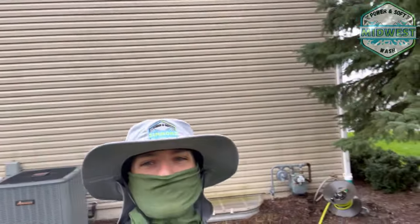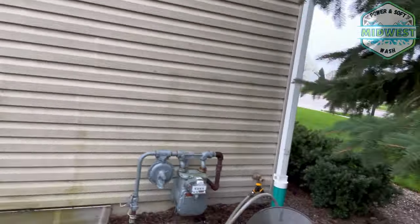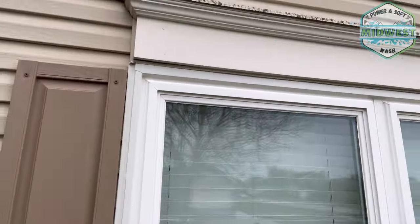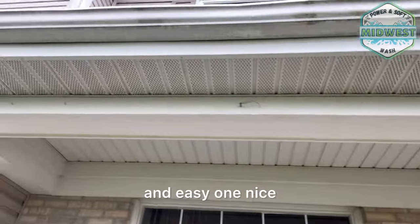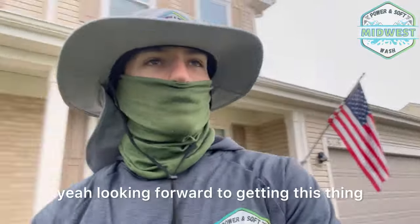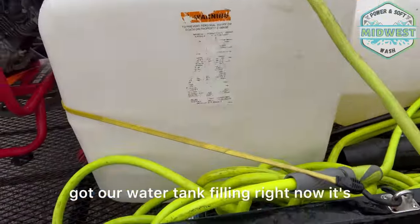We're at the first property of the day — a little rainy out, which is always good for us washers. We're going to be hitting the front and side of this property, and the top as well. Pretty typical wash for me, it'll be a quick and easy one. Nice and wet outside today, so that helps. It's actually the only wash I have today and I just closed him on the spot.